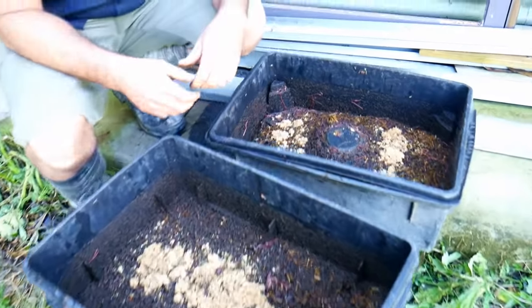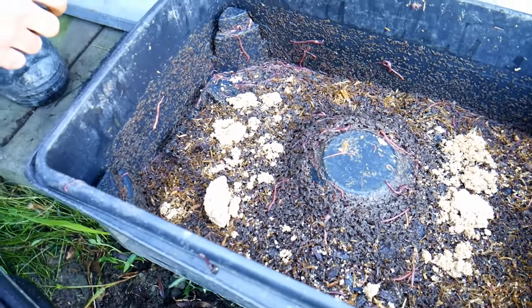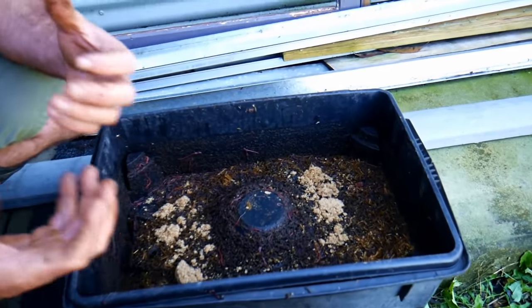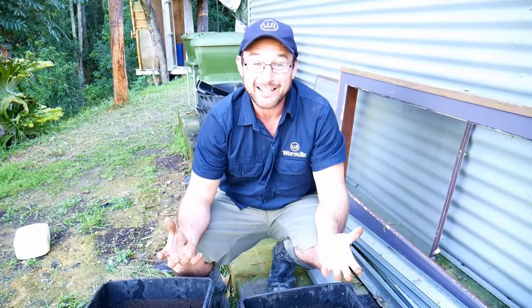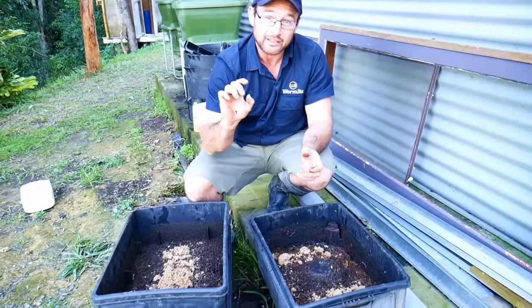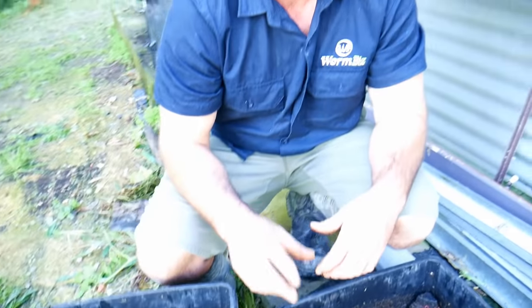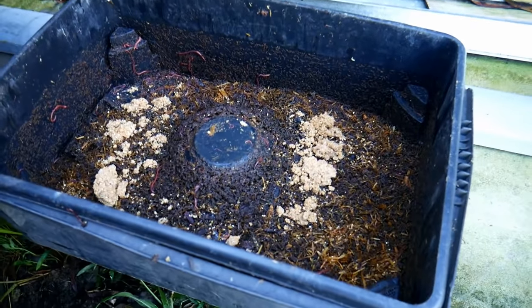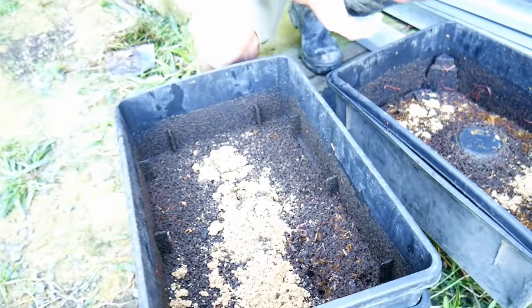The real secret Pete tries to help people with is the bottom reservoir — normally where you catch your liquids. The key tip is about having a safety zone, particularly in summer when conditions get too hot. When you feed the worms, they tend to go down, and if the tap is shut they'll struggle and end up dying in the liquid in the bottom reservoir. While the reservoir has little lugs or platforms for worms to climb out, when it's full of liquid it can make the farm smelly.